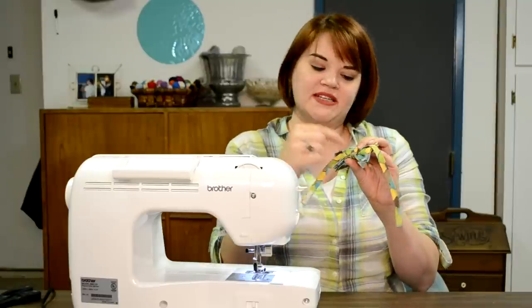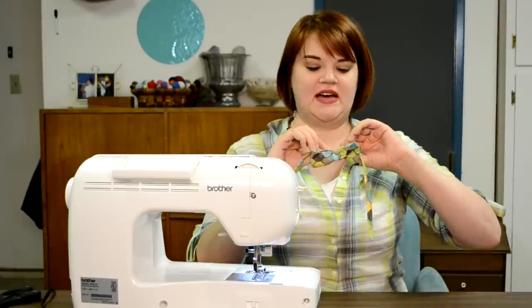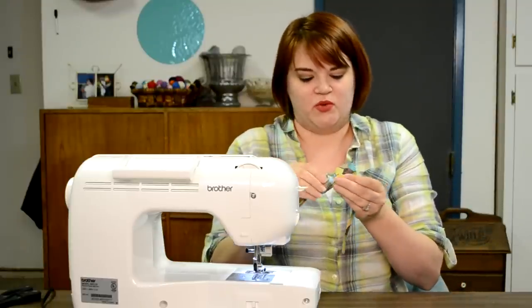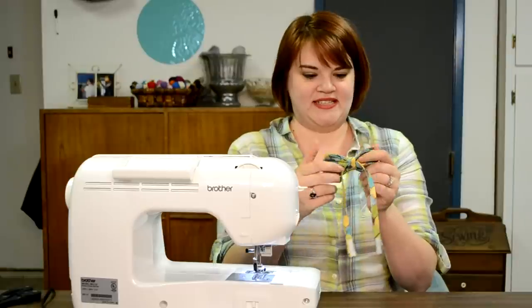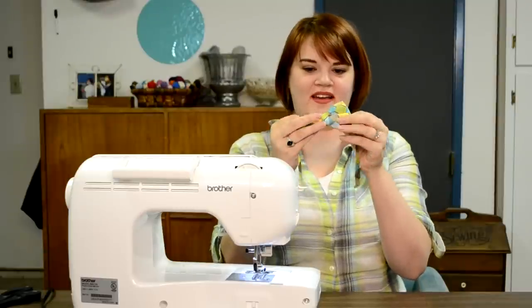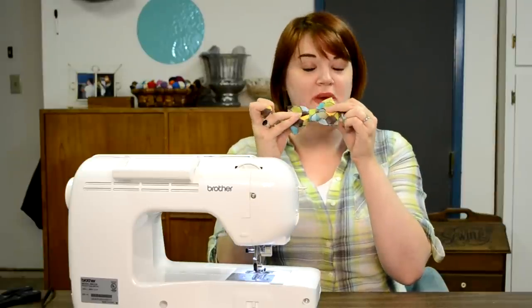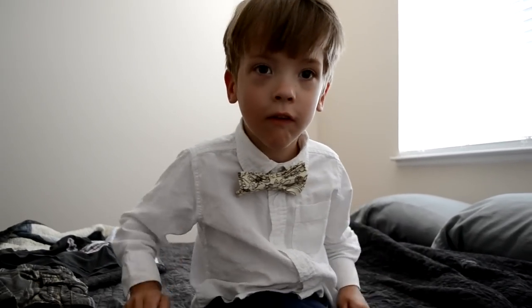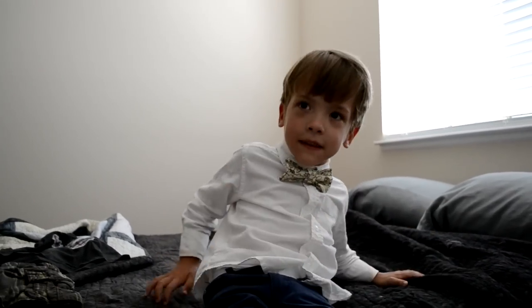If you want to make this extra secure, you can do a couple of little hand stitches to keep the center piece to the neck piece so nothing slides out. Then just fluff it until it's as adorable as you can stand — and voilà, a bow tie in like five minutes! You just wait until I get this on my Atticus — you're going to die with how cute it is.